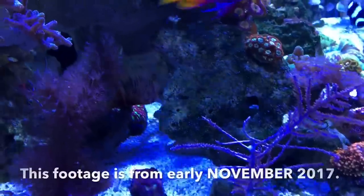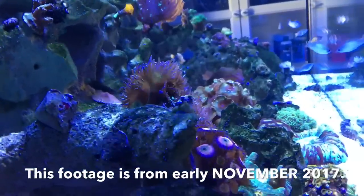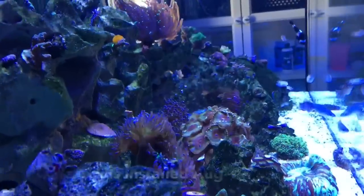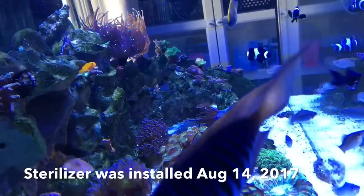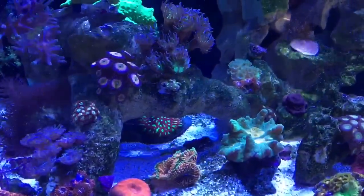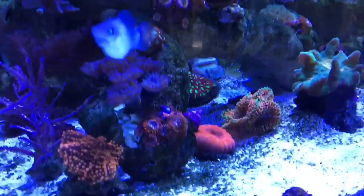A good place to start might be at the end — to show you the results of running a UV sterilizer on my new tank for the past four months. The water is amazing, you can see how crystal clear it is. Not only does it look clear, it has the benefit of being healthy. There are pathogens in water, and they're introduced via all kinds of things — pollen in the air, frag plugs, even your hands when you put them in the tank.